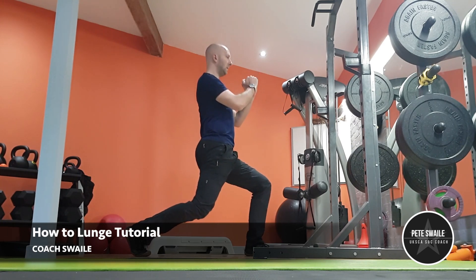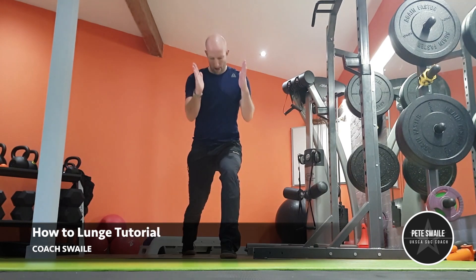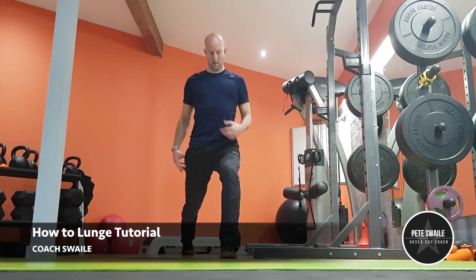Descend by bending the back knee, maintaining an upright torso. Keep squeezing your glutes and abs throughout. Alignment is also key, so keep a check that your foot and knee are pointing in the same direction — ideally straight forwards.